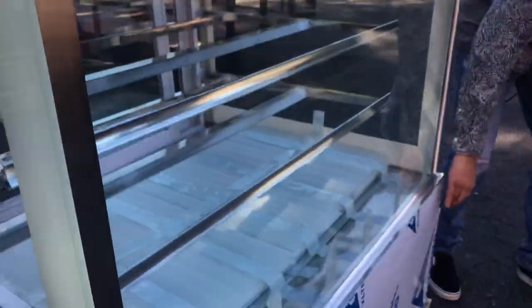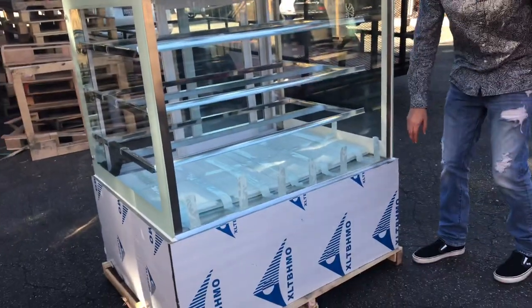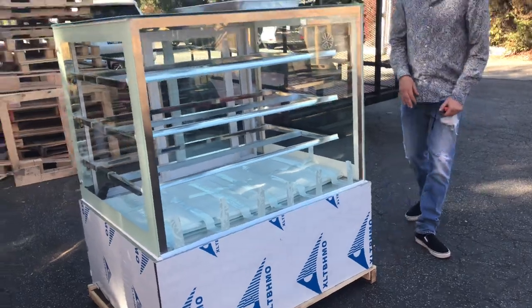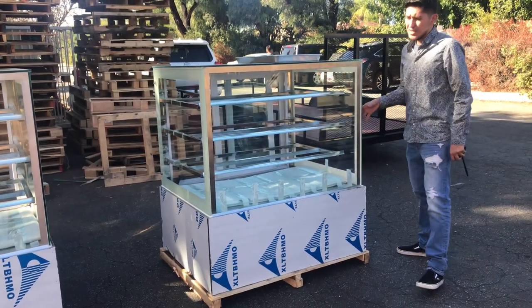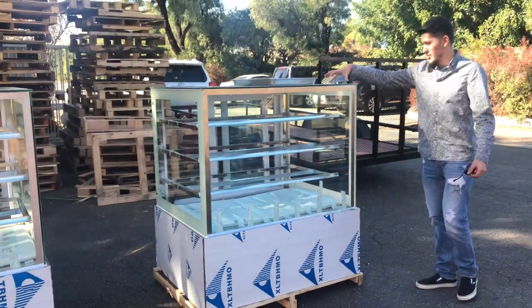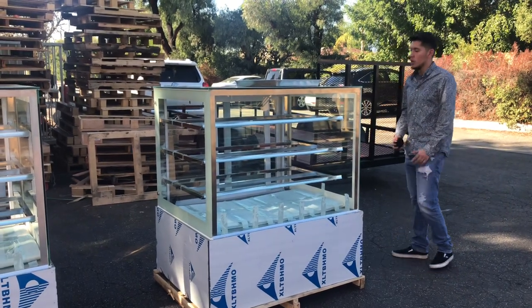Another thing with this unit: it does have little protective stickers on the side so that it doesn't get scratched up, but they are removable — you can remove them once you place it in your business. It does have a stainless steel touch to it on the bottom. It has glass all over, including on top, so you can place items on top as well for display. Customers can go ahead and see what you have — glass is displayed all over.